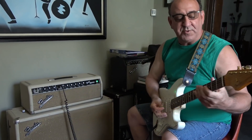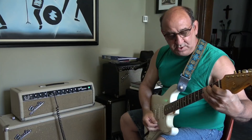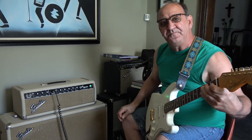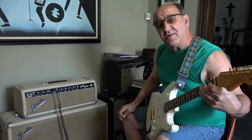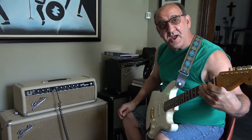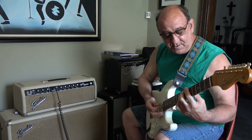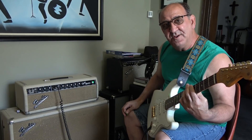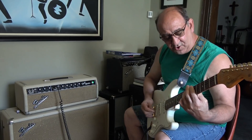The tone I'm getting right now is incredible — the sustain. Listen to this: this is a great guitar and sustains a lot, but this amp is sustaining right now like only a FEIC Fender can. Listen to the chime — it's just sounding incredible.